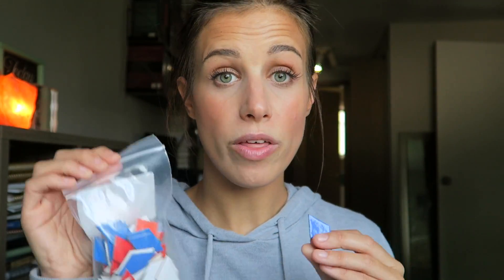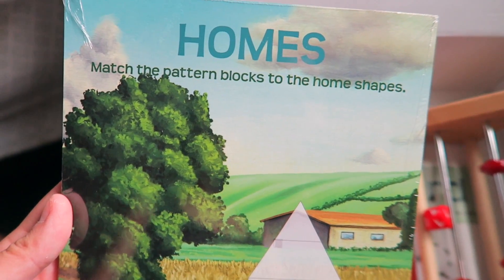Homeschooling is so important to me and so close to my heart. To have a smaller company that's passionate about homeschooling and keeping the family together — that really honors me. These pattern block pieces are something I really liked too. There are different sheets that go with all these manipulatives — garden sheets, sheets where kids can take blocks and build houses in different shapes. There is just so much.